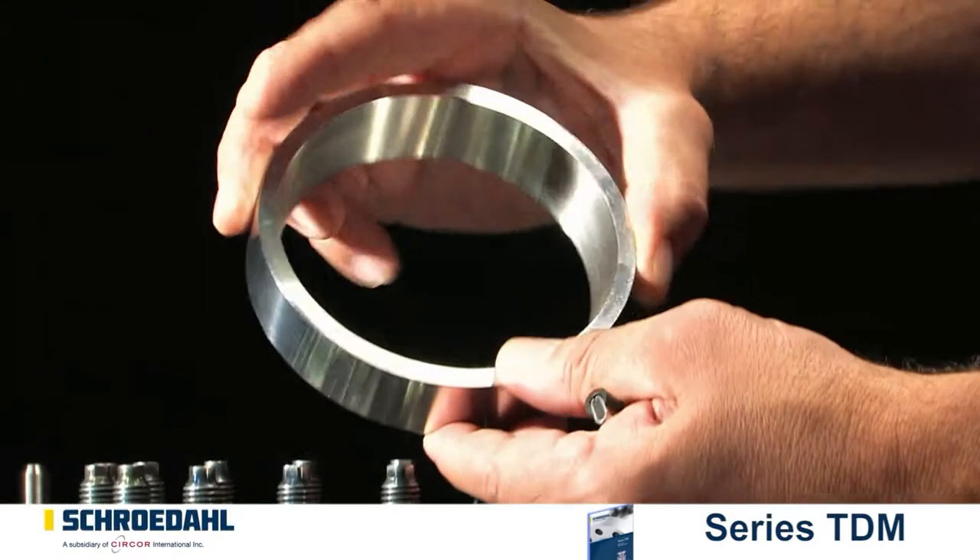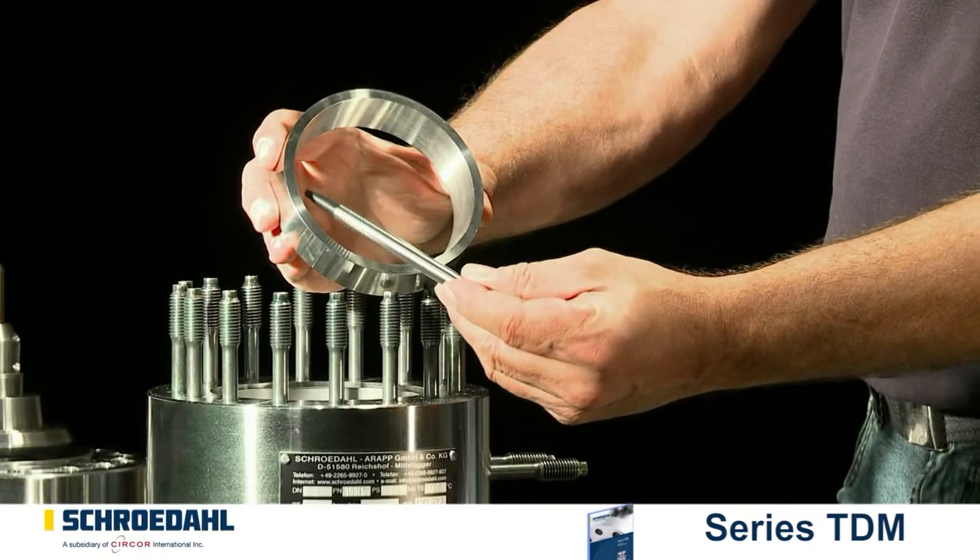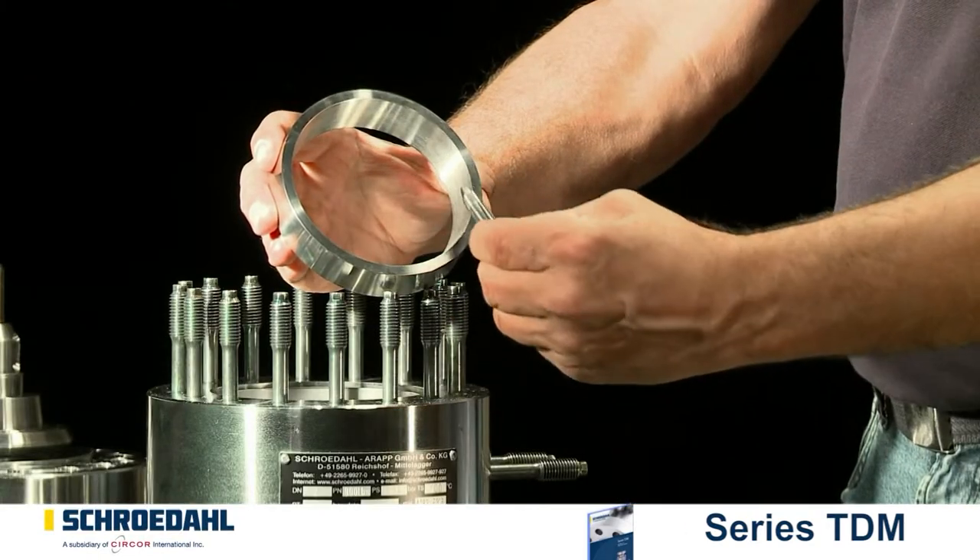Если вы используете клапан с кольцом в вентури, выньте его. Осмотрите тщательно внутренние и наружные поверхности кольца — не повреждены ли они.